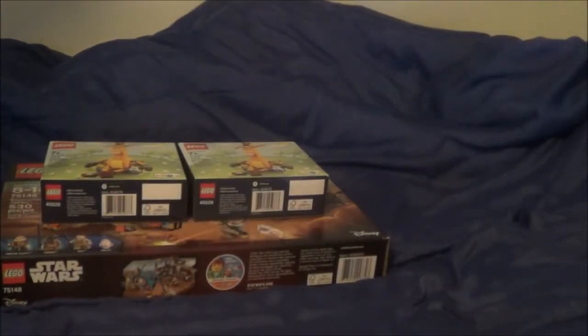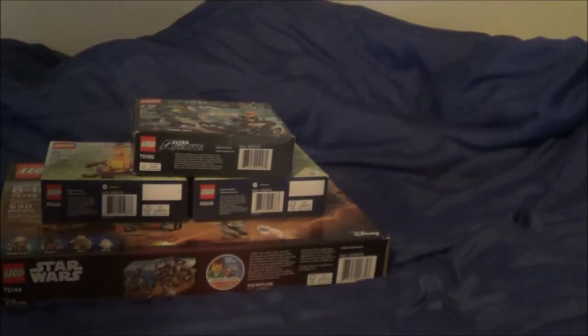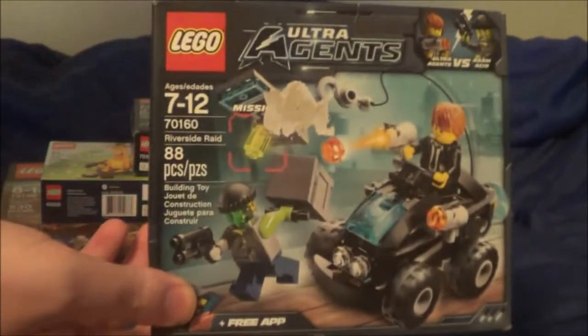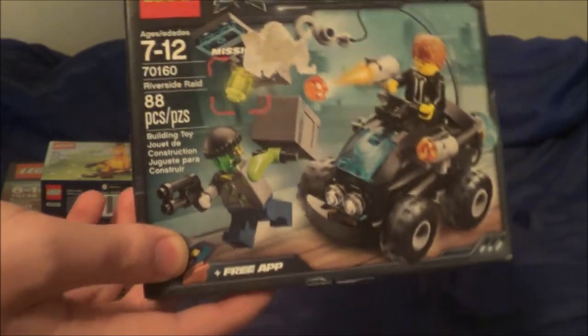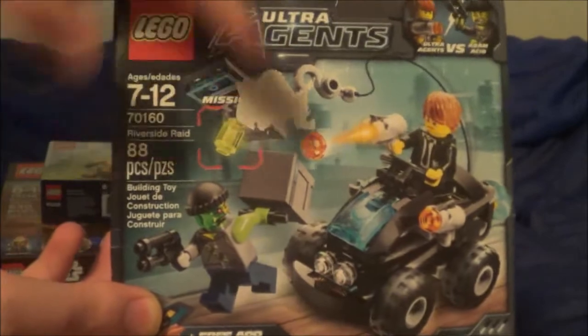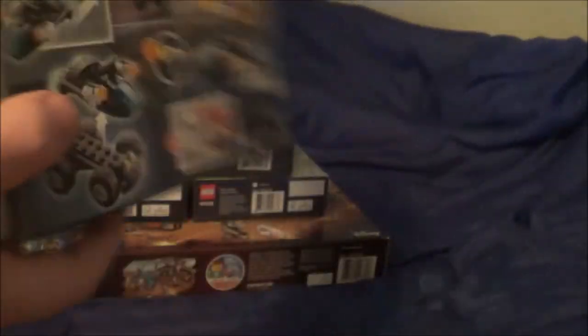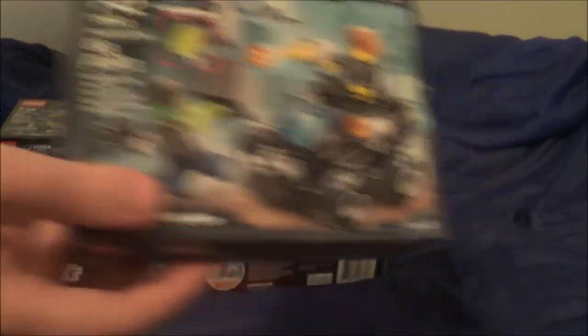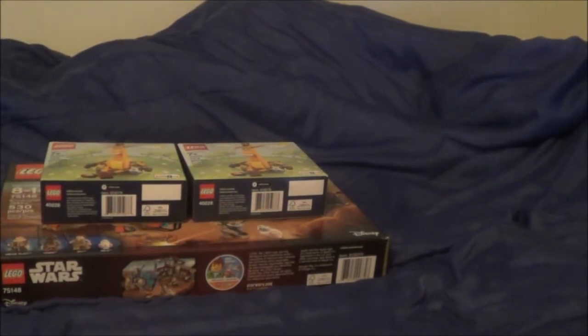I have two of the Riverside Raid sets of the Lego Ultra Agents. Even though one of them is in moderate to horrible condition because of some damage, it's still sealed, has not been opened, and I'm going to keep it that way. This one looks a lot better in sealed condition.